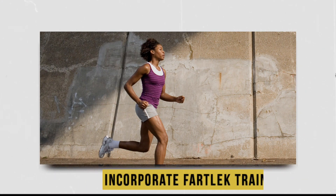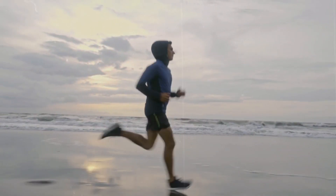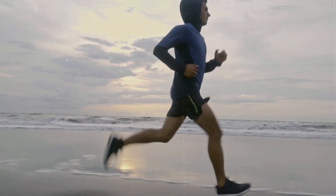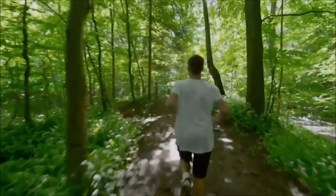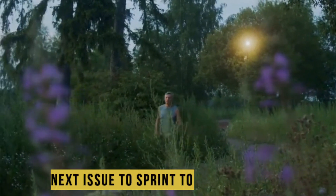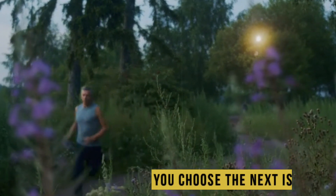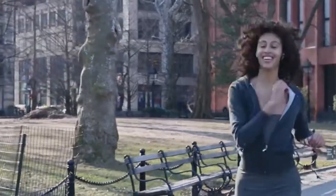Incorporate fartlek training. Fartlek training adds variety and challenge to your runs. It involves alternating between periods of faster running and slower recovery periods. During your run, pick a point ahead, such as a landmark or a tree, and sprint towards it. Then recover leisurely until you choose the next point to sprint to. This type of training improves your speed, endurance, and mental toughness.